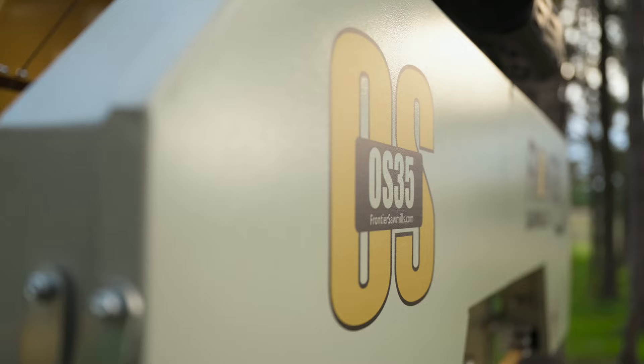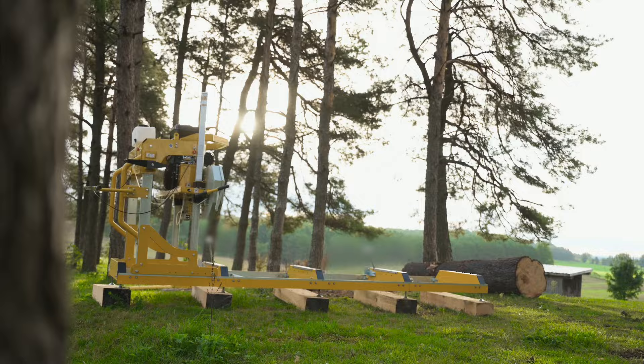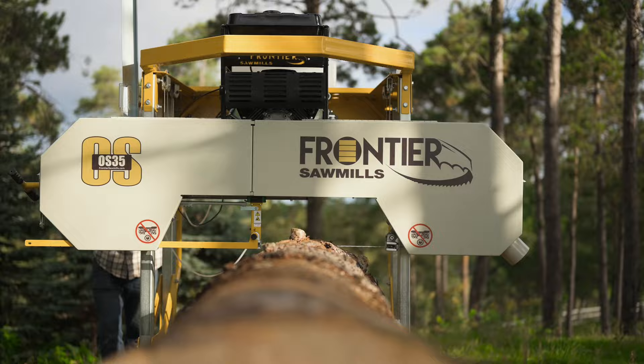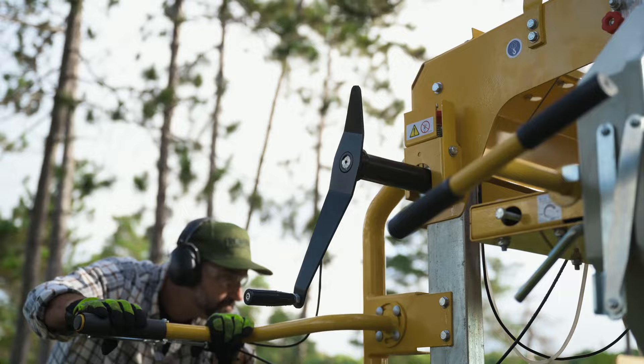Built for the sawyer with big ambitions, the OS35 is the largest Frontier sawmill yet. Designed for maximum efficiency when tackling your biggest jobs, the OS35 boasts proven engineering, robust construction, and a larger engine to ensure steadfast performance in the toughest cutting conditions.